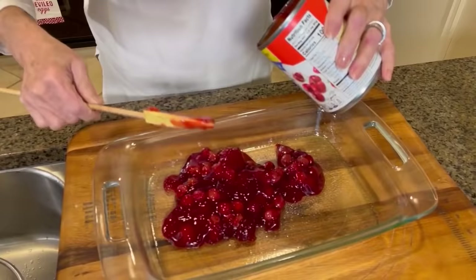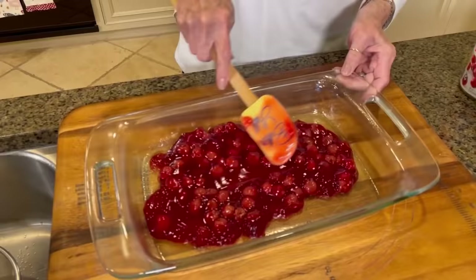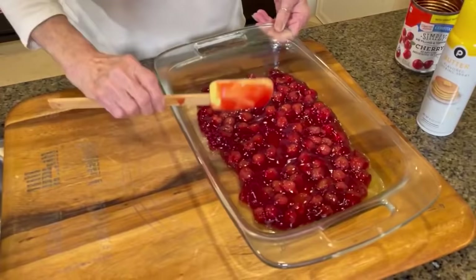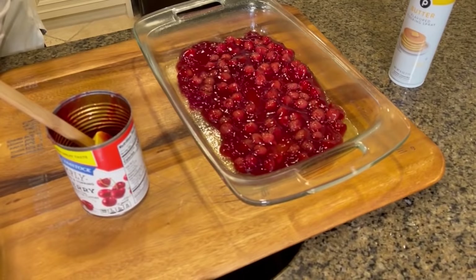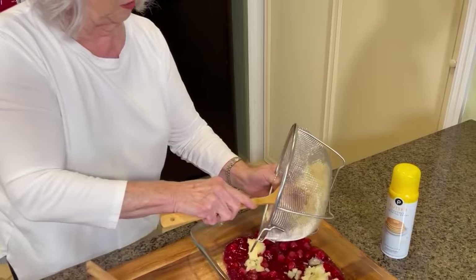I love cherry pie filling — I love to make fried cherry pies, they are so delicious! We're just gonna spread that out evenly, then add our pineapple. I'm gonna give this pineapple a mash to make sure it's drained well, because that's what Grammy Peg told us to do.